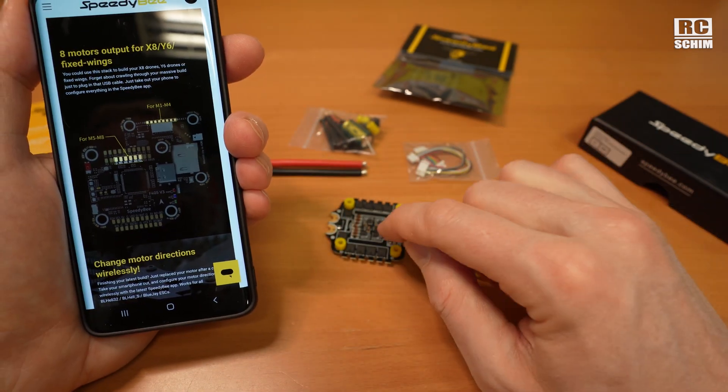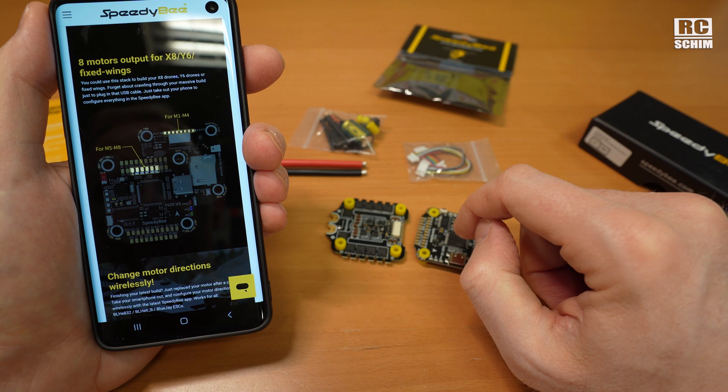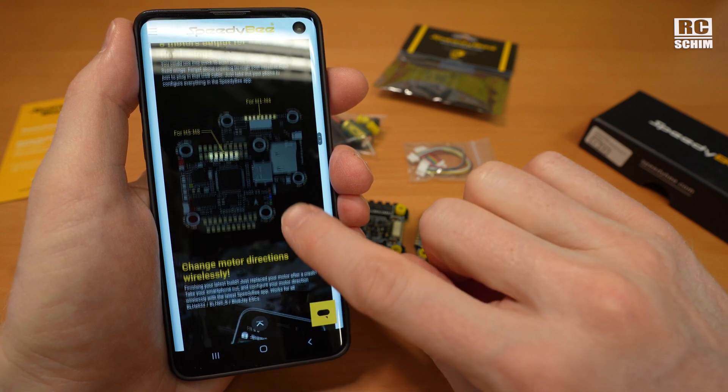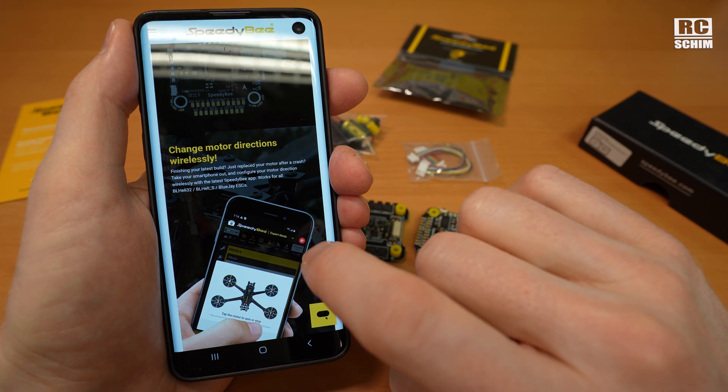Can I flash iNav on this and have the motor output go to the servos? That would keep me from buying those quite overpriced Matek flight controllers. Please let me know in the comments if this is possible.